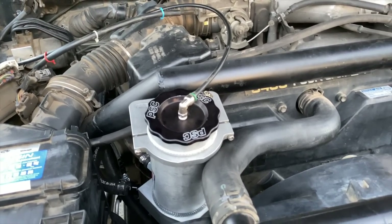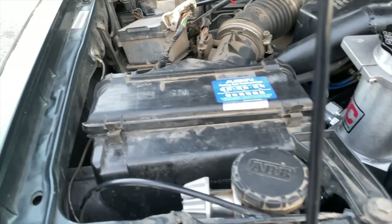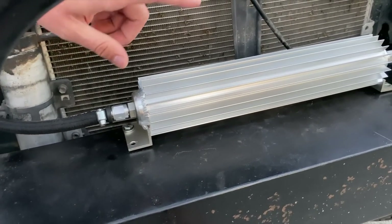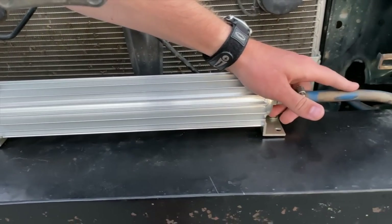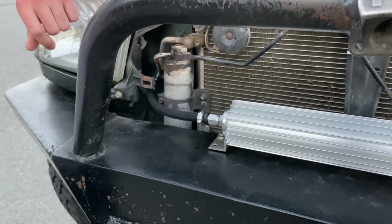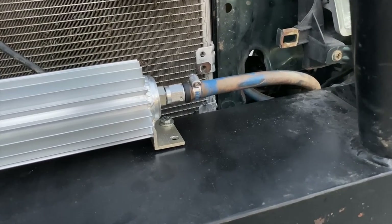Nothing too special, but it gets things done. Here's the air compressor, kind of hidden nicely for the front air locker — it's the smallest one they had, I just needed it to lock the diff. This is the cooler for the power steering. It routes from the return line from the gearbox back to the reservoir. It's pushing four and a half gallons of fluid at 1,650 PSI, so the oil gets pretty hot.